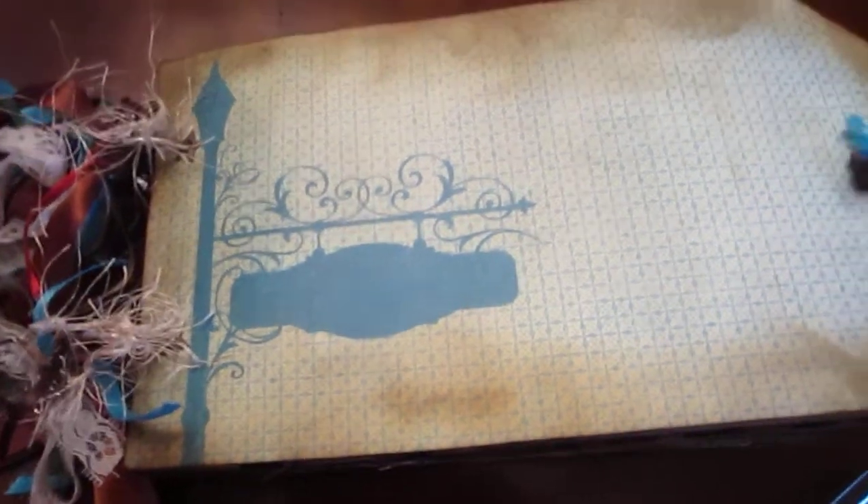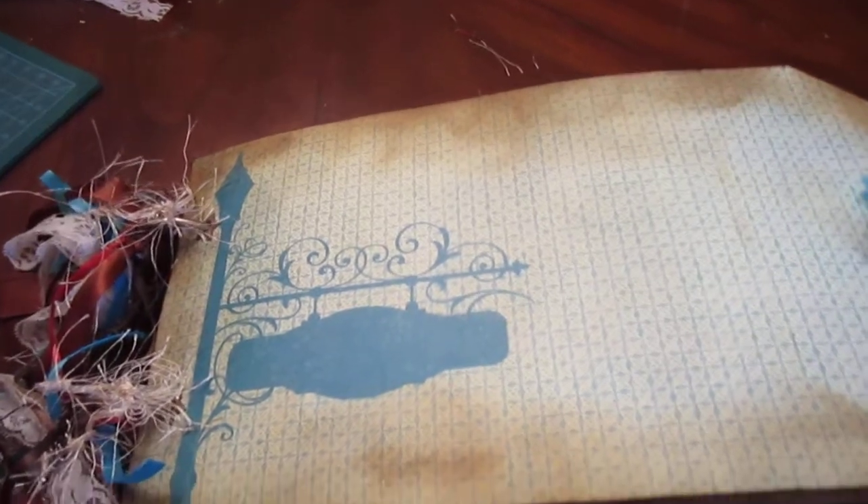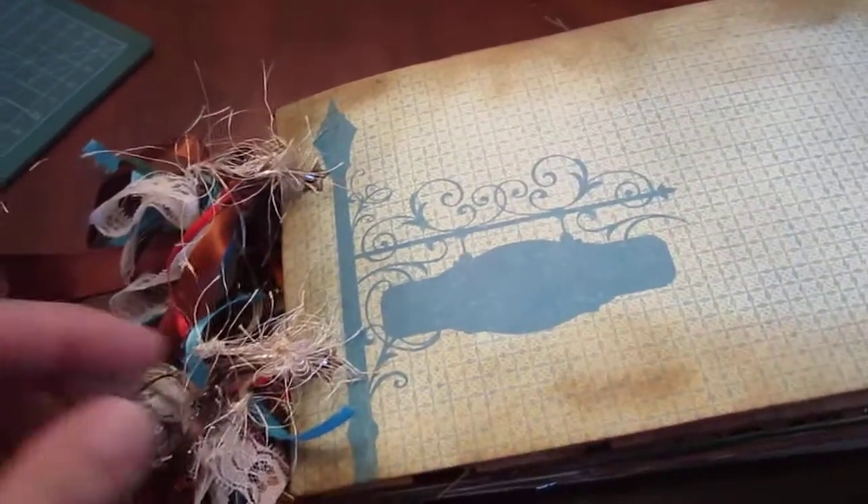I'm back and this is mini album number three part one, because I'm not going to be complete with it.